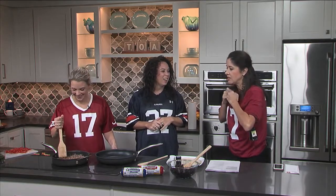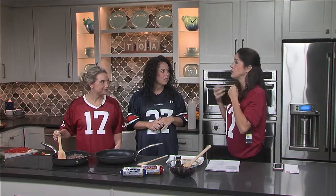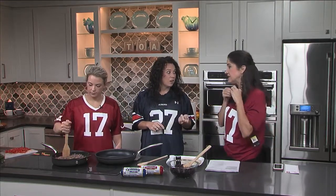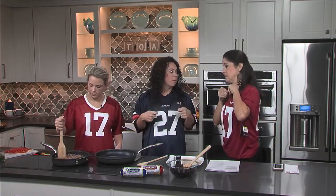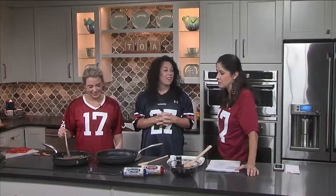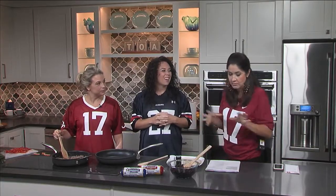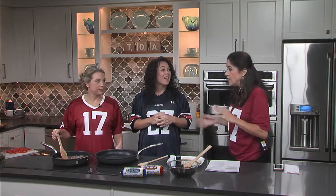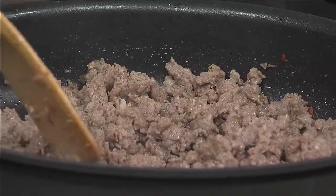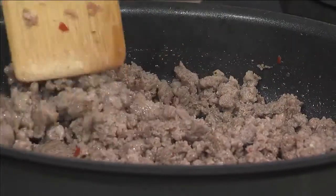These are nice too because they're something you can transport. If you're going tailgating, you can make these breakfast burritos, stick them in a container and take them. Just wrap them up in aluminum foil and somebody can grab them, peel it back, and eat it on the go — kind of like a burrito shack. Especially with kids who want to be in the mix walking around and don't want to sit down for a meal.